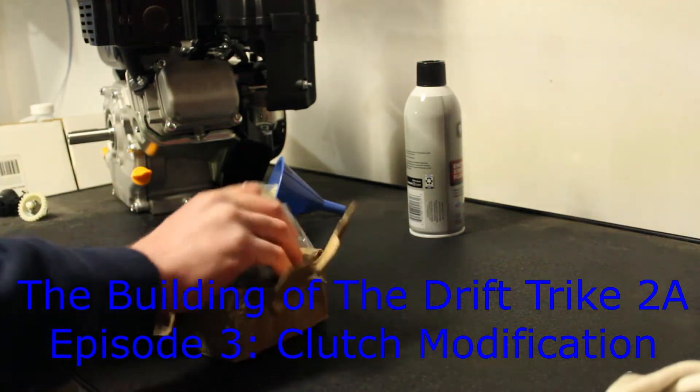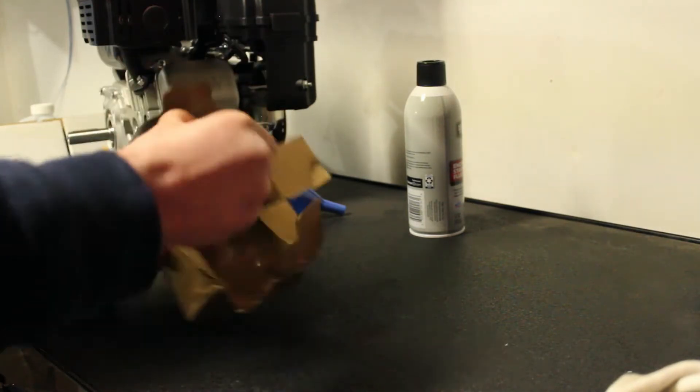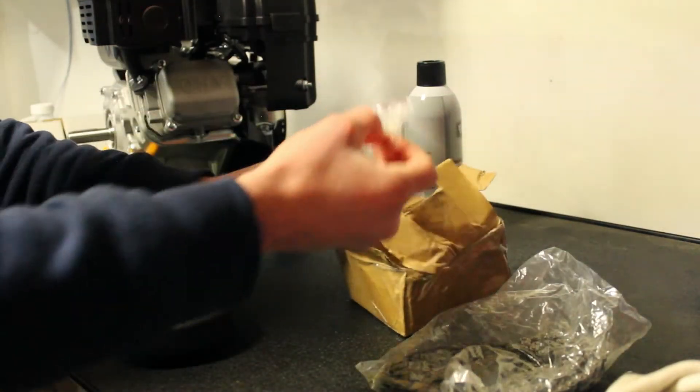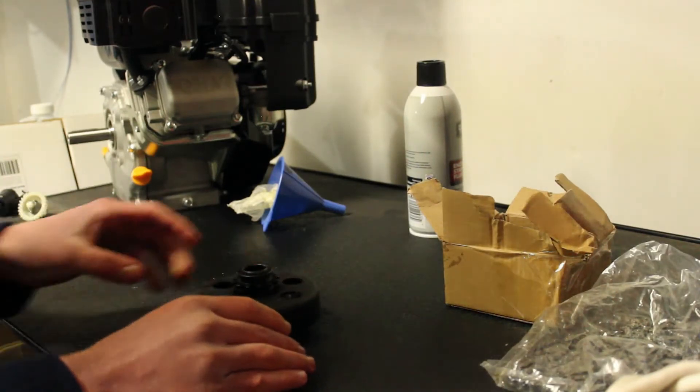Today we're going to modify a centrifugal clutch. This is the clutch I got, this is just the chain and I have the master link here, but today we'll be modifying this.